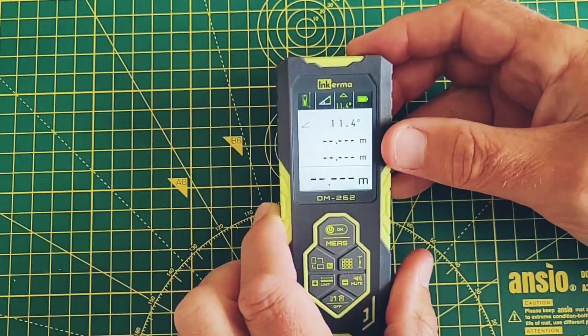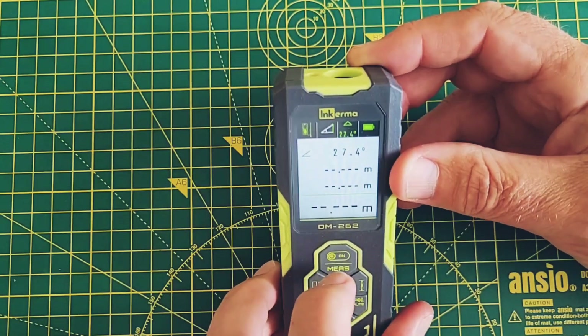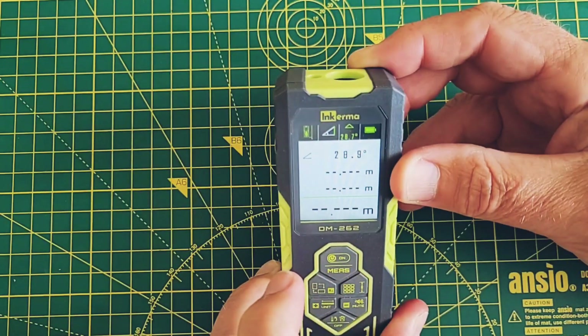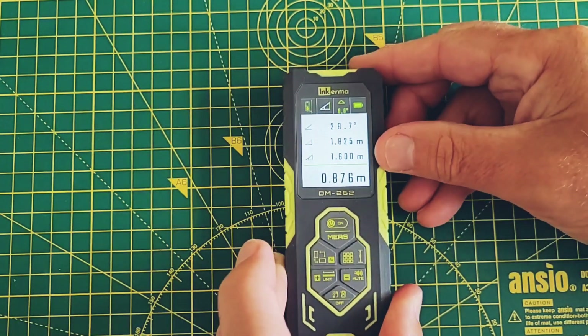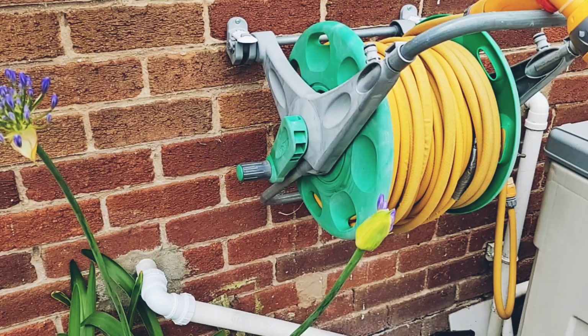Or the height of a window from the ground — simply point the laser at the bottom of the window, make sure you're not in the way of the laser coming out of the bottom of the device, and the Inkerma DM262 will do all the calculations for you.